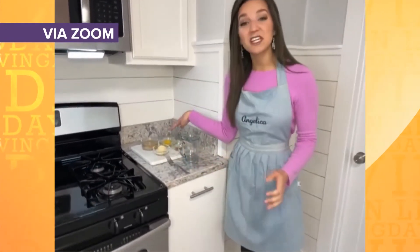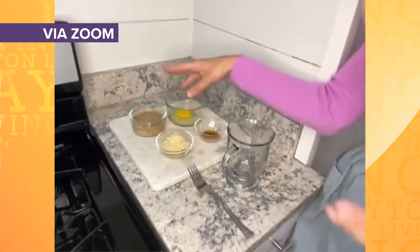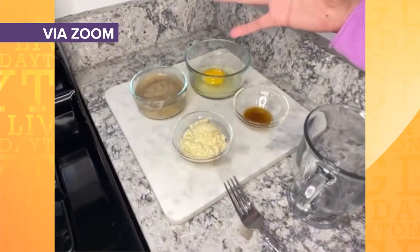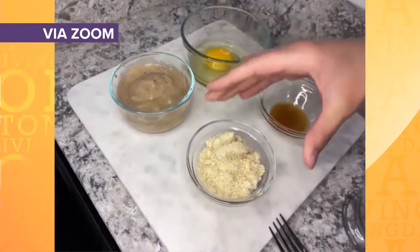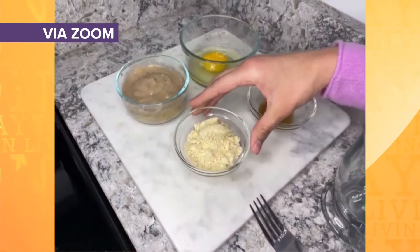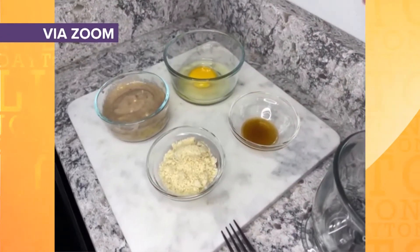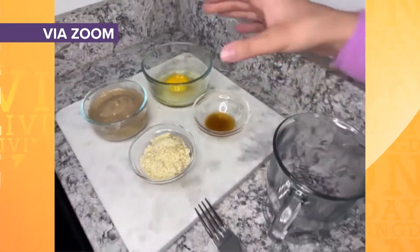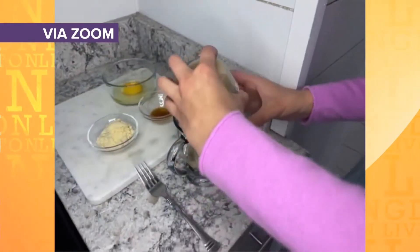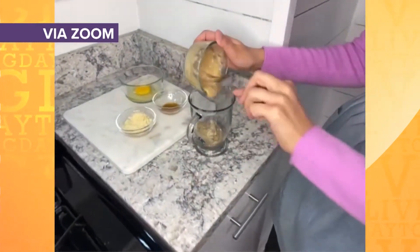So this is going to be a banana almond cake. We have four ingredients: about one large mashed banana — if you have a ripe banana, this is the perfect recipe — one egg, three tablespoons of almond flour. Any kind of flour is going to work, whatever you have on hand: oat flour, whatever you like. And then about one teaspoon of vanilla extract. All you're going to do is put it all in the mug and mix it up.